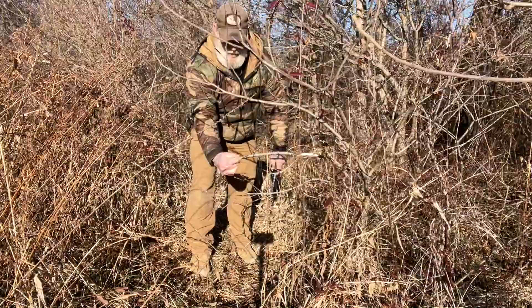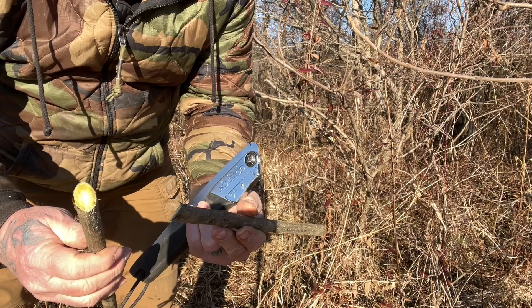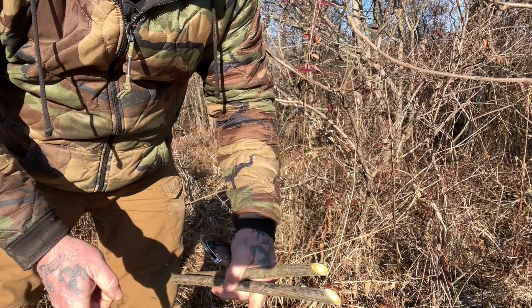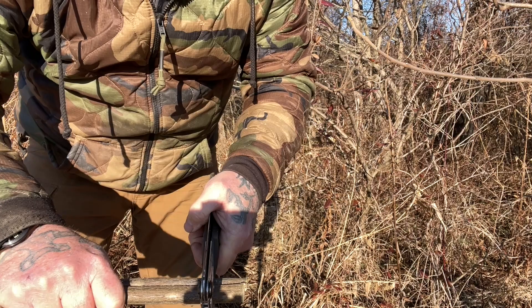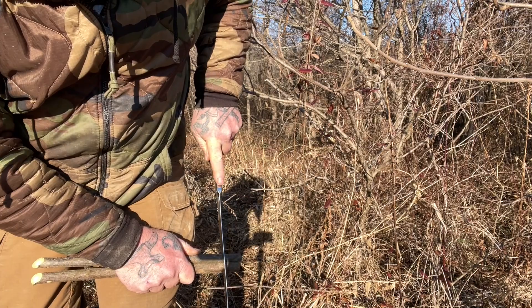By taking one long stick and cutting it off at a 45-degree angle, I get two stakes for this trap. I only need one other piece of wood — a crossbar, slightly smaller in diameter. We'll come down about an inch and cut one saw kerf to make a seven-notch in each stake, cutting about halfway through the material.